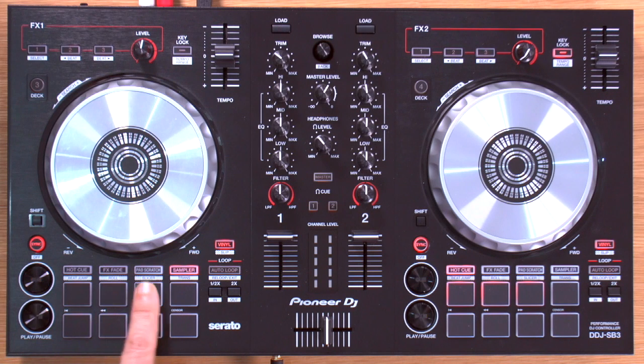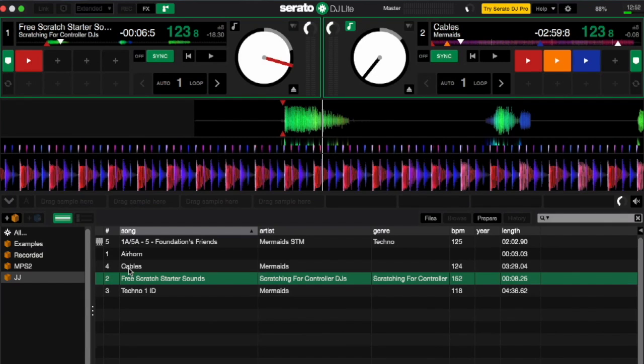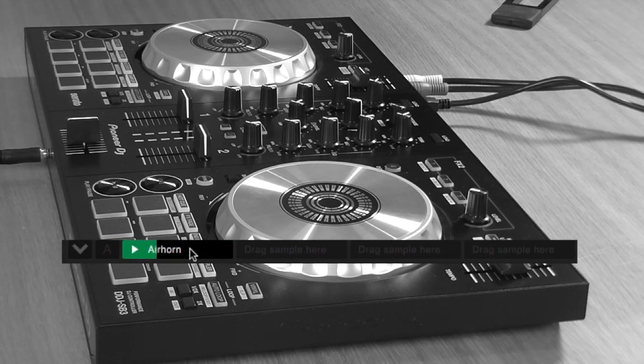The sampler lets you put samples into slots in the software and trigger them using the buttons. You only have four slots, and the bottom four buttons function the same as in hot cue mode. To load a sample such as a classic air horn, you press the sample button in the software, then drag a sample into the slot — this has to be done on the computer. There's no syncing — it simply triggers the sample — but for DJ idents, jingles, and little bits you want to drop in over your tracks, you've got four slots on each deck, which is really nice.